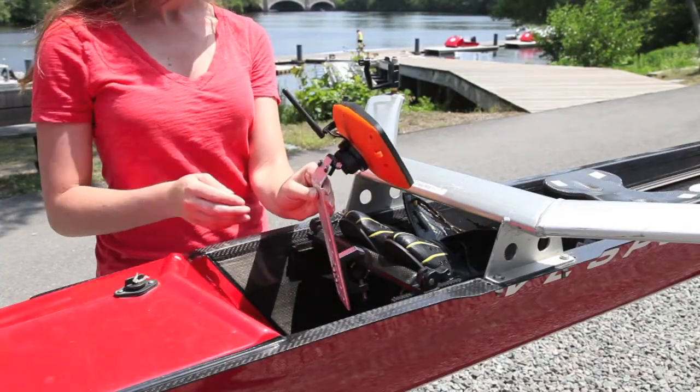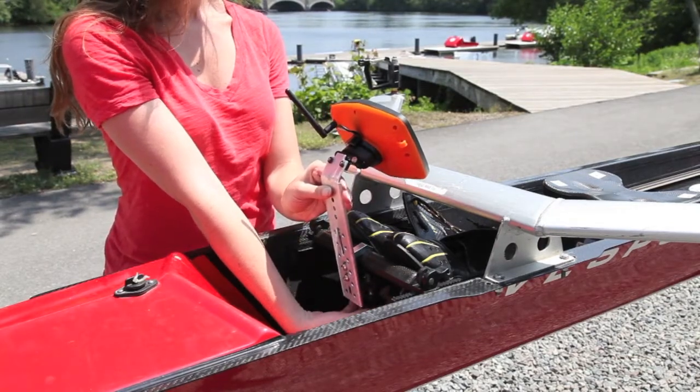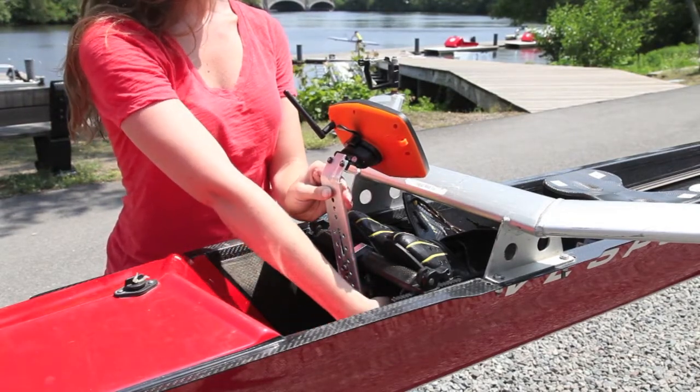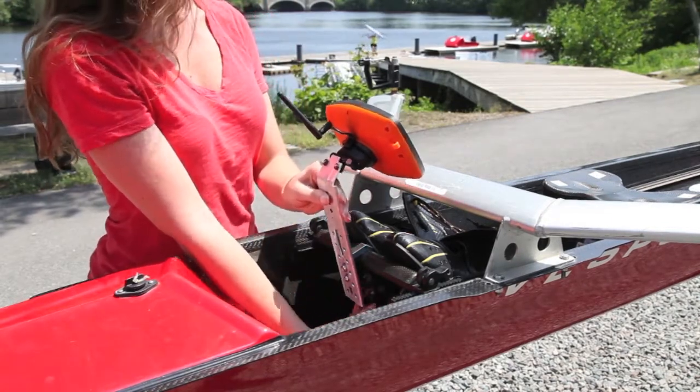To mount your monitor to the rowing skull, attach the bracket to the foot stretchers and tighten the screw until the unit is firmly in place. To remove, simply untighten the screw while holding onto the bracket.